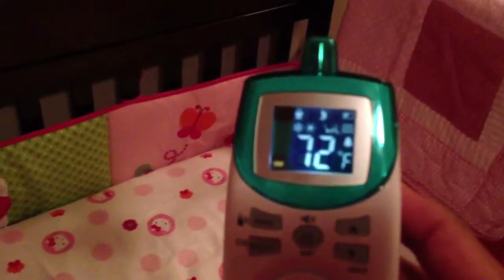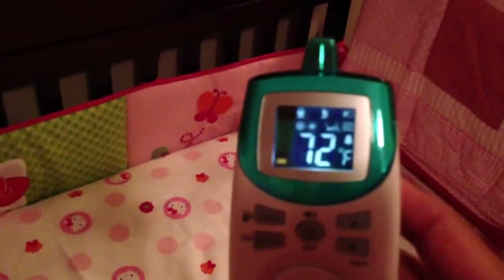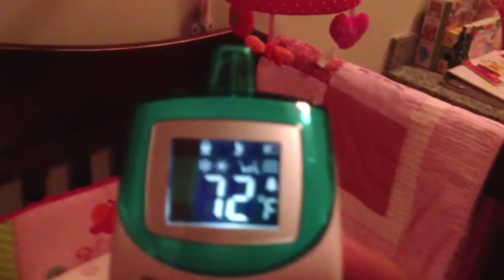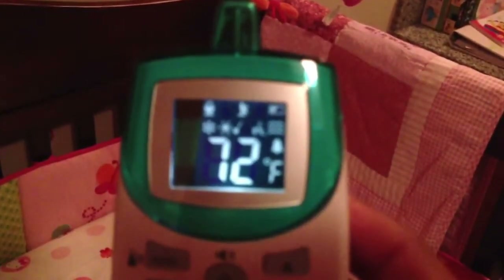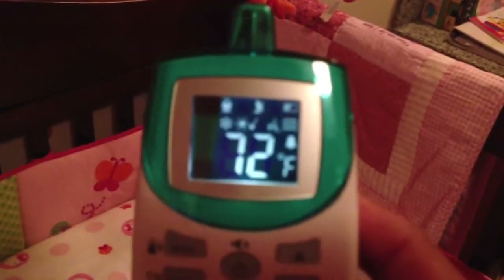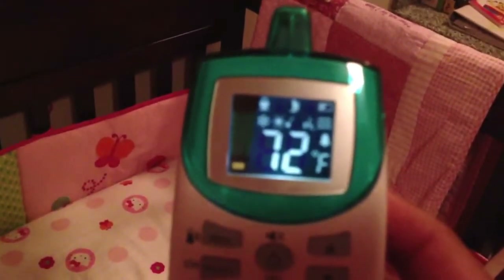Within a few seconds it'll stop. And see — now you can see it stopped, which is good. Once it stops, it gives a warning — so let's say she stops moving and stops breathing.